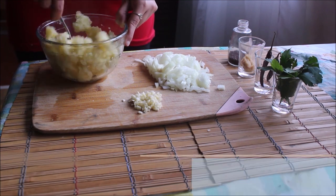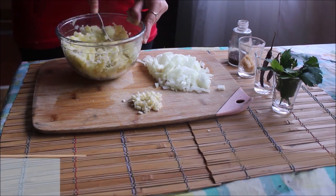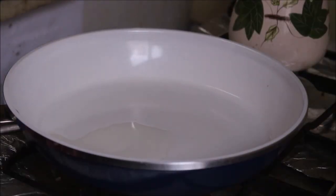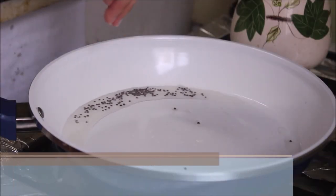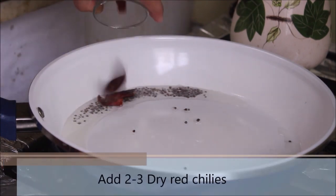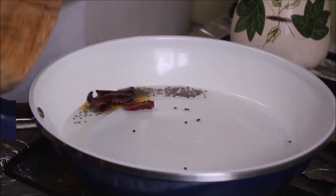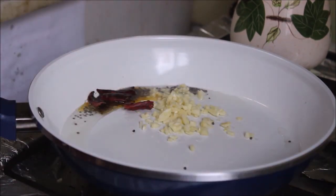We have boiled the potatoes and removed the skin. Now start smashing them with the help of a fork. I've also chopped the onion and garlic cloves finely. Once the potatoes are mashed, add 2 to 3 tablespoons of oil to a hot pan, then add 1 teaspoon of mustard seeds. Once the mustard seeds splutter, add 2 to 3 dry red chilies, then add the chopped garlic cloves and mix everything together.